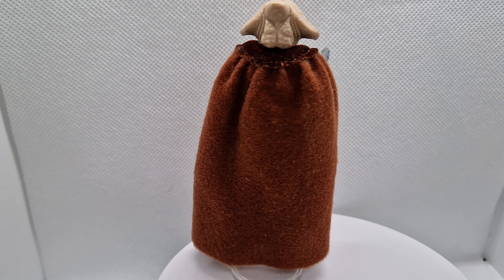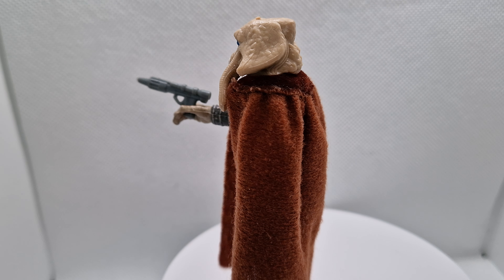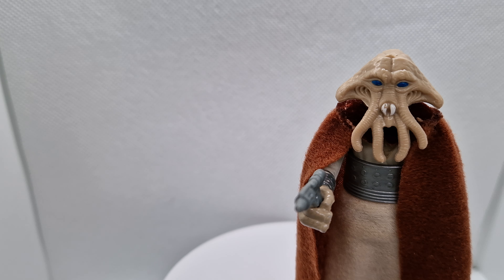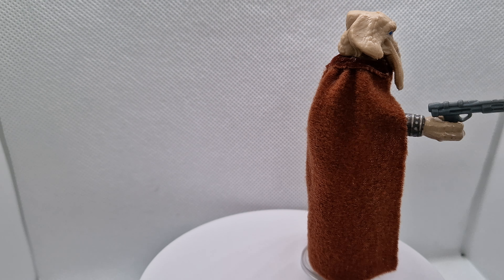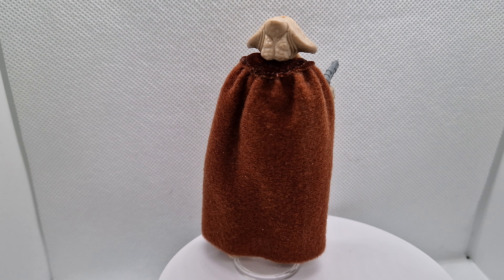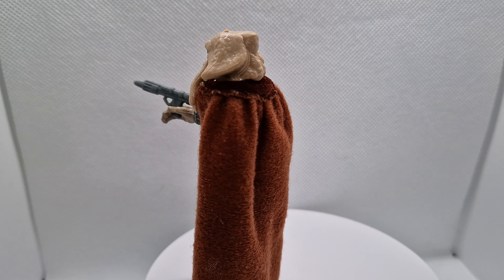Now they came in a variety of capes, mainly the burgundy red, dark tan, even green, grey. But the Lily Leddy figure stood out because of the reddish burgundy cape, which made it highly desirable.